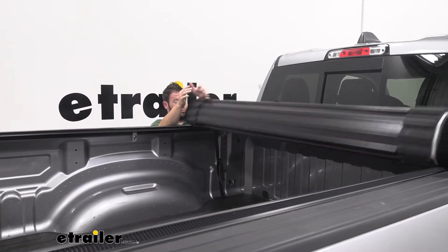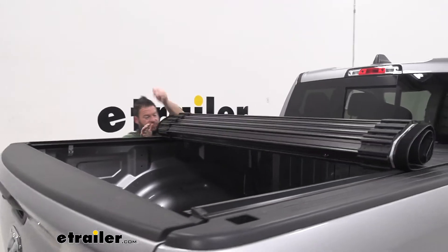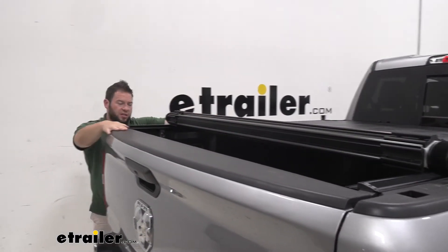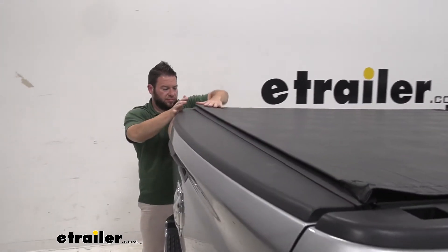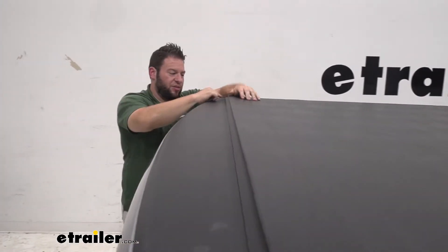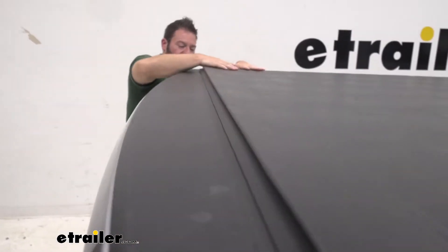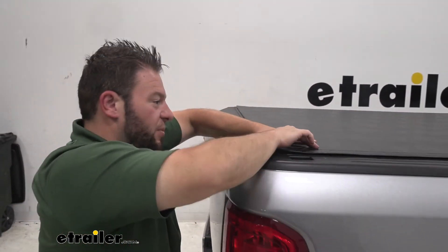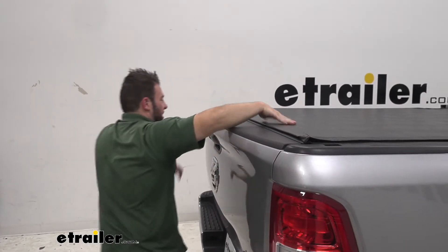Now we're just going to roll back into place — really easy. Make sure your tailgate is shut, just push this down on top of it. And now you can see the seal is going to sit on top of your tailgate, just keeping it protected and not going to let that water get in there. Just push it down on both sides, you'll hear that click, and you know you've got it nice and tight.